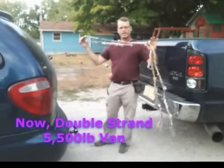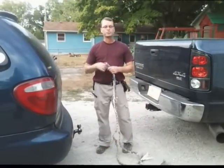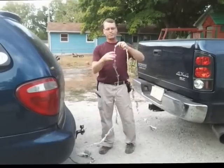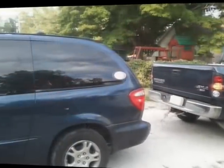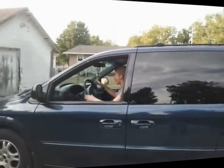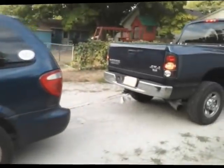Hi folks, it's Zion Prepper here. I'm going to pull this van, which is about 5,500 to 6,500 pounds, tied with our plastic grocery bag rope, but I'm going to double it up. I've doubled up the rope now.